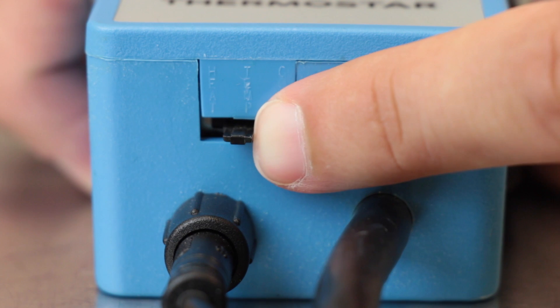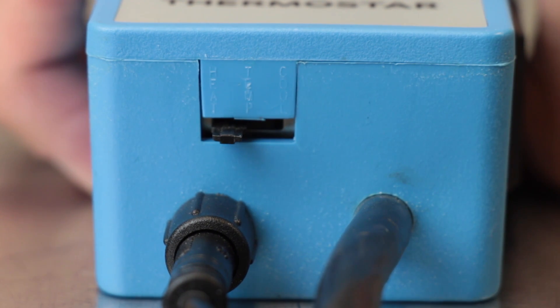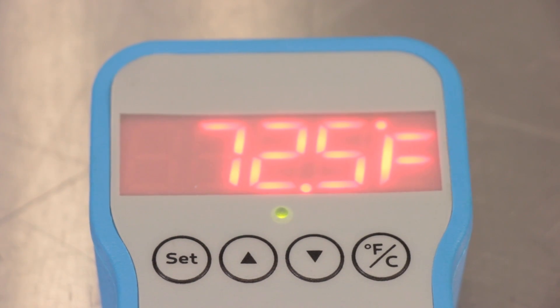With the flick of a switch, the Thermostar can go from heating to cooling. It's that easy. When it's cooling, the easy-to-read display is blue. When it's heating, the display is red.